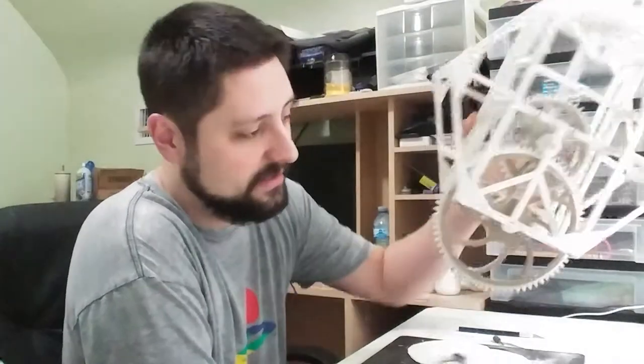Greetings. This is update number six for the Revit Peace Tower paper clock. I haven't made any progress on this, and you'll see why in a second.